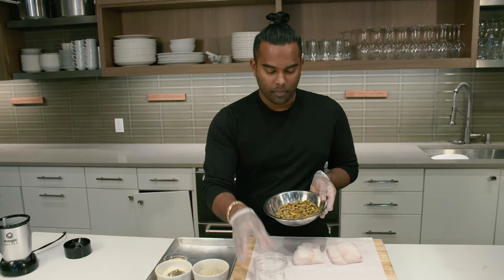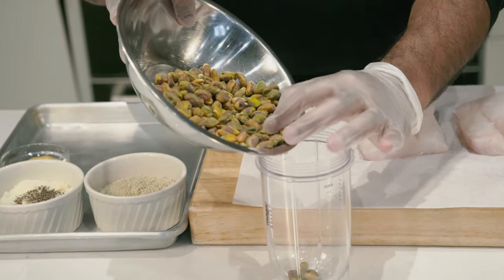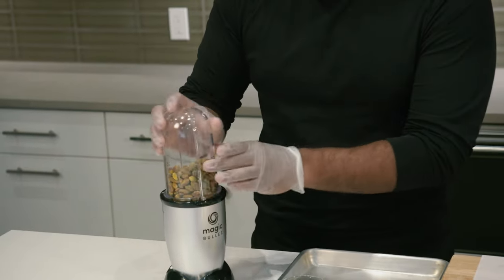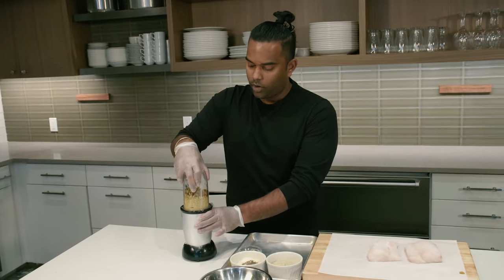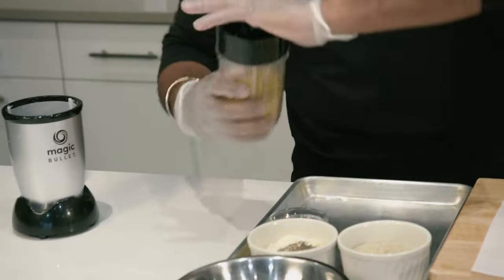Step one is making your pistachio crust. You're gonna need some pistachio nuts. Put them in a food processor and give them a nice little grind. You don't want to make them into too much of a powder because you're making a crust after all.